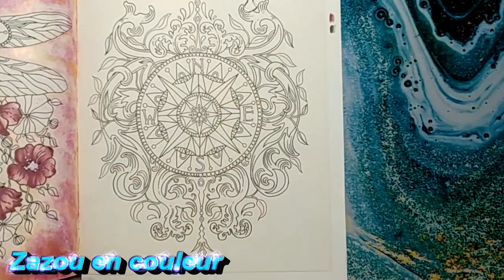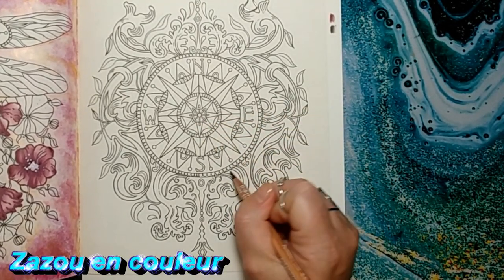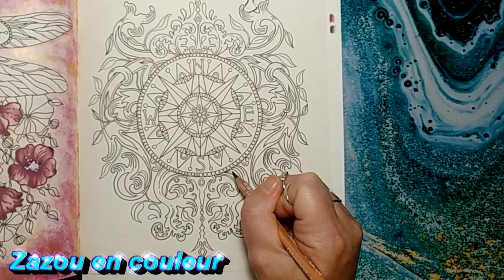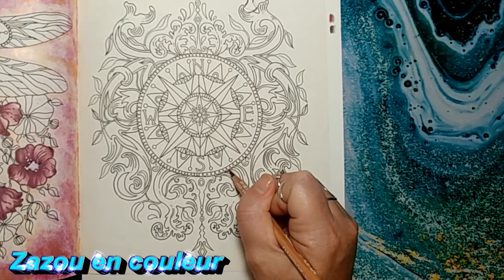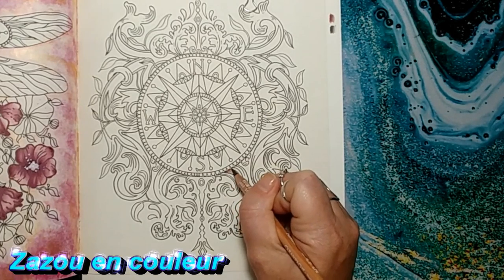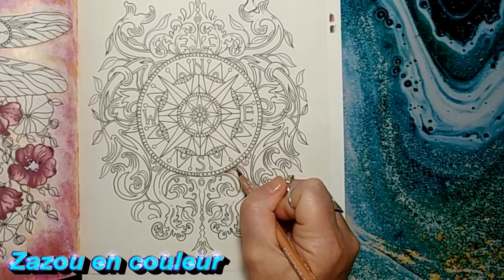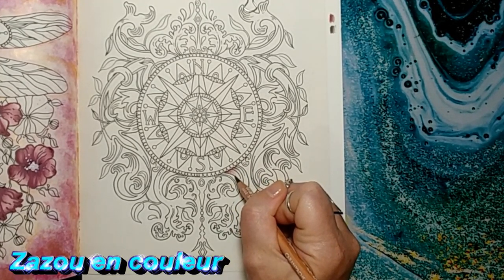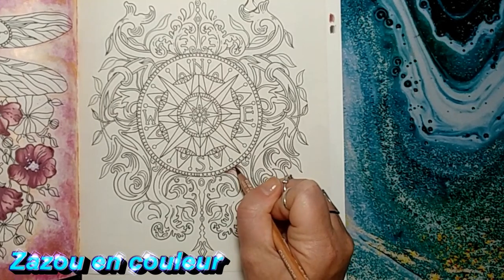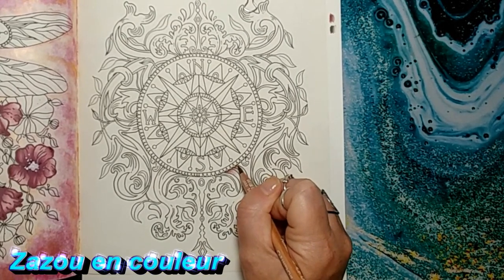Je ne ferai pas tout le truc avec vous, je vais vous faire une partie pour vous montrer comment je vais faire l'effet cuivré. On va commencer avec celui-là ici, et je n'appuierai pas sur mes crayons parce que je veux vraiment pouvoir mélanger mes couleurs ensemble. Si vous n'avez pas les Luminances, vous pouvez toujours aller chercher des teintes similaires. C'est un genre de brun avec une petite teinte de rouge dedans, un brun rougeâtre assez foncé. Je vous conseille d'utiliser les crayons à base de cire pour faire ça parce que les couleurs se mélangent mieux.